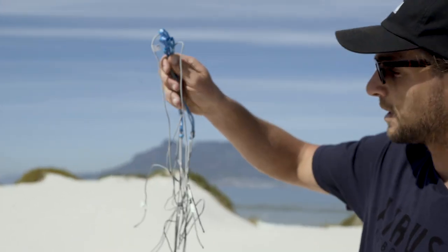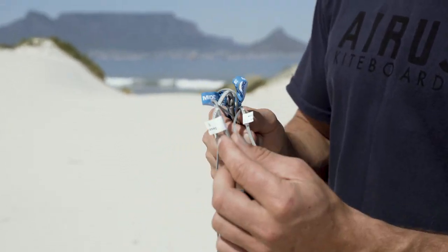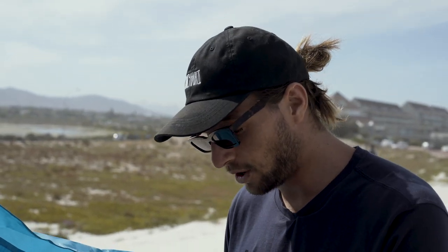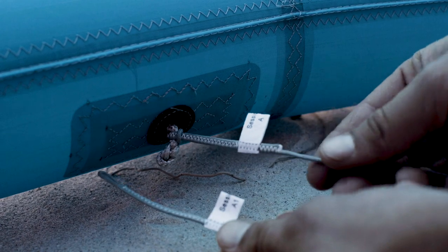Here we have the fixed bridles. Now you need to locate the tags on the new bridles. After this, we are going to overlay these bridles on the other ones. Lay out the new bridles starting with A, matching with the corresponding A of the old bridle.